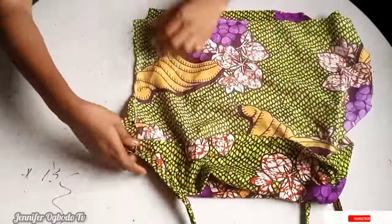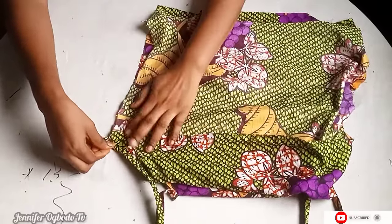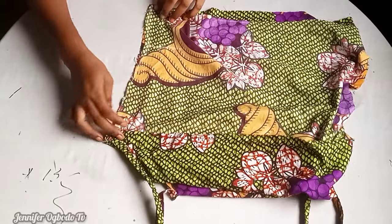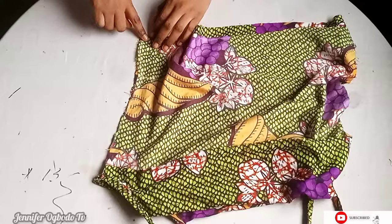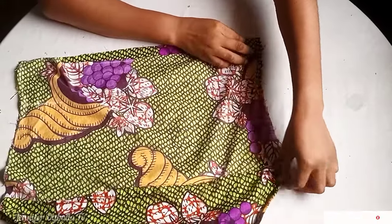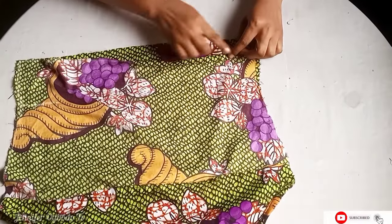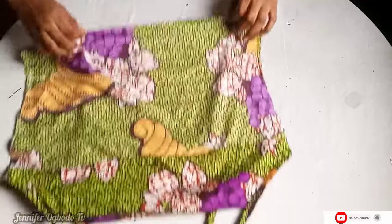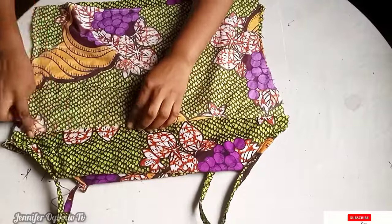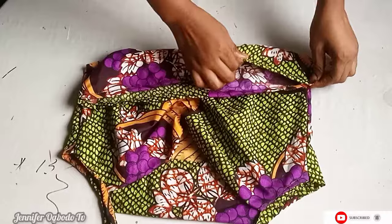The next step is to place the sides together and stitch them down by one inch — that's the one inch we left for the stitching allowance. After stitching the sides, go ahead and fold and hem the bottom, and also finish the facing of both the front and the back.